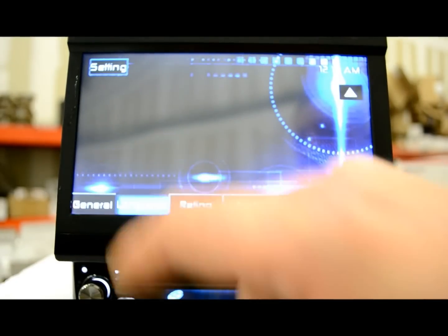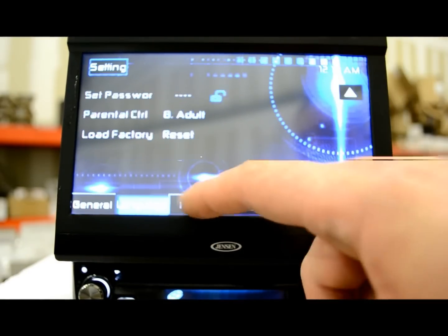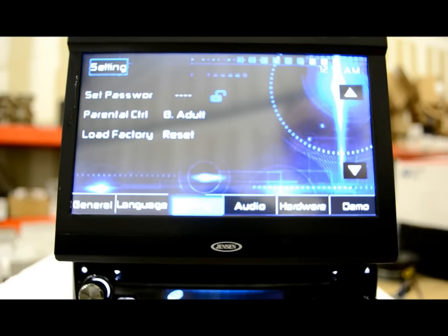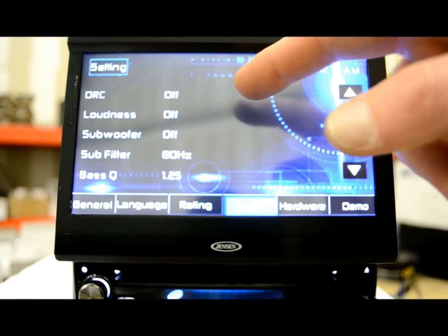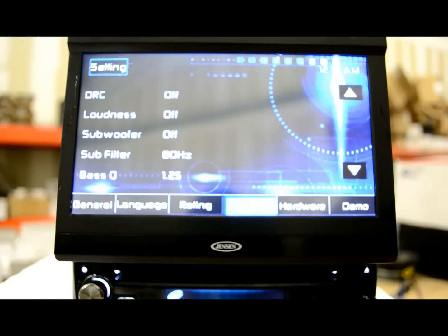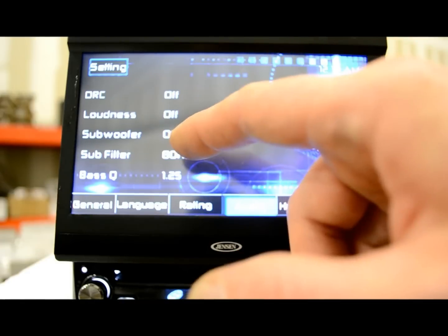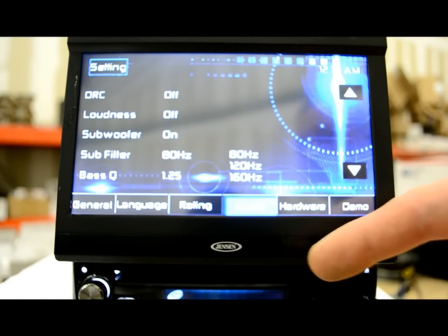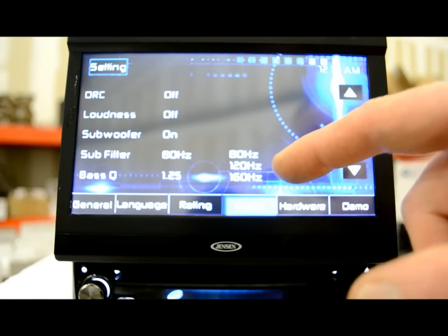General settings done, language we already talked about. Your ratings — you can set a four-digit passcode if somebody hijacks the radio. Parental control is just for DVDs. Your audio: the DRC — not DRS — is an attenuation feature for lower volume. If you typically listen at a lower volume level, DRC is going to attenuate and make the higher and lower frequencies sound more robust. Loudness feature is very similar. Subwoofer you can turn on or off. There's also a sub low-pass filter with three choices: 80 Hz, 120 Hz, or 160 Hz. Most people use the 80.